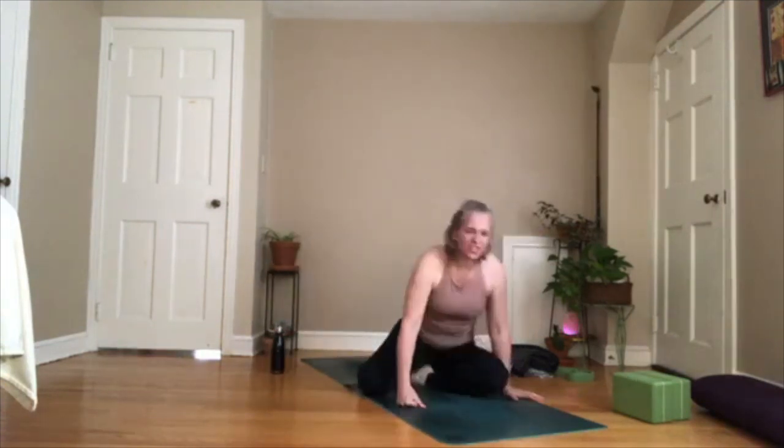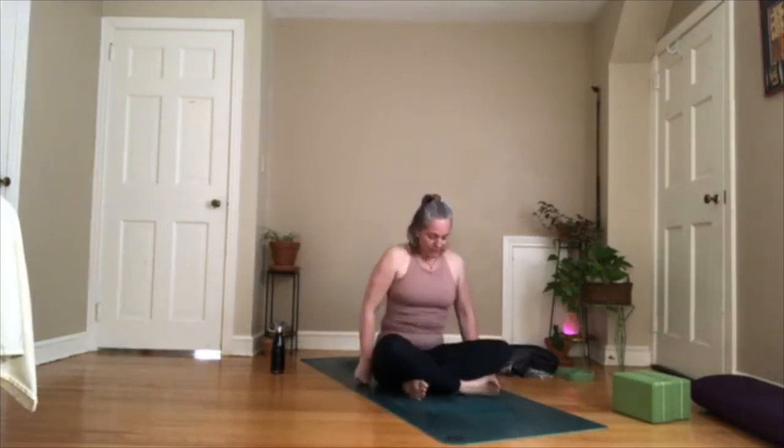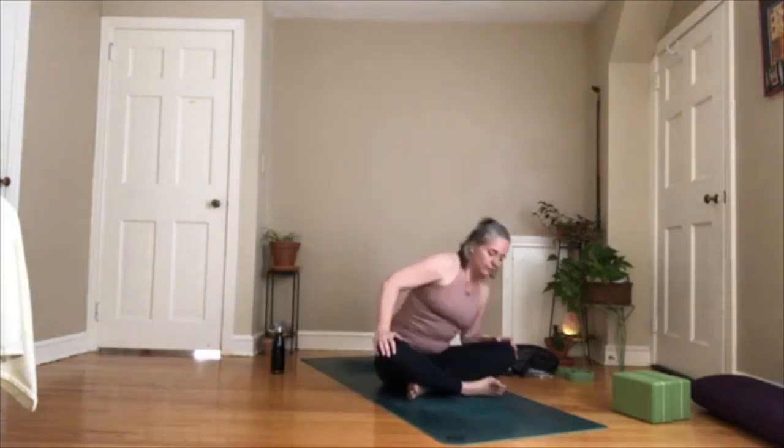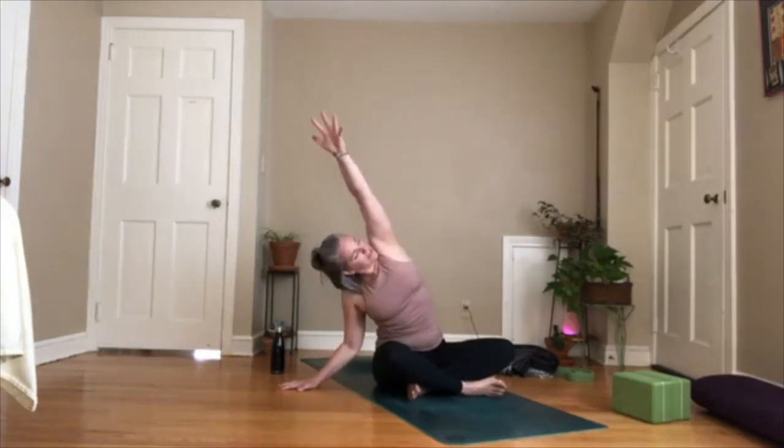That's a pose that will test your core strength. Let's come to a seated position and stretch out all that we've done. Flex your feet, sit up nice and tall, and do some torso rolls. After doing that work, I like to give your muscles a break — a little stretch after the strengthening — and go in the opposite direction. One more big circle with the torso, then come up. Take your left hand down, right arm up and over — take a side body stretch.